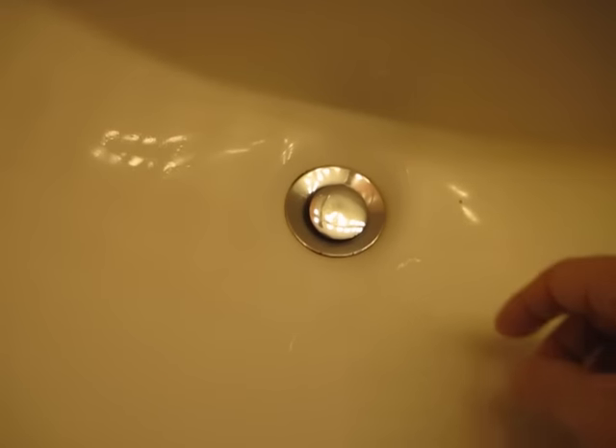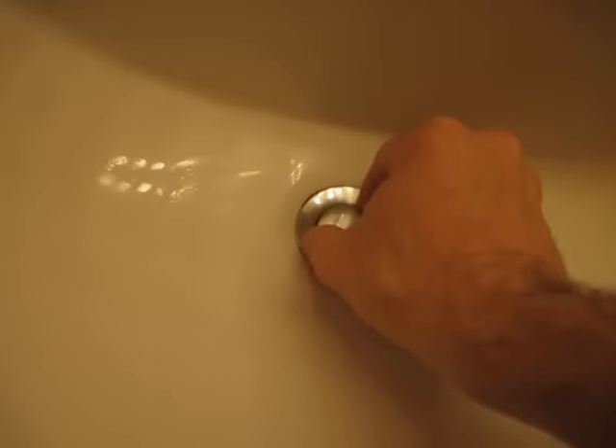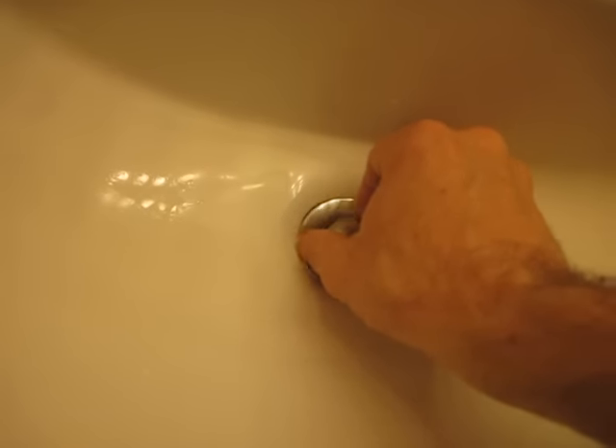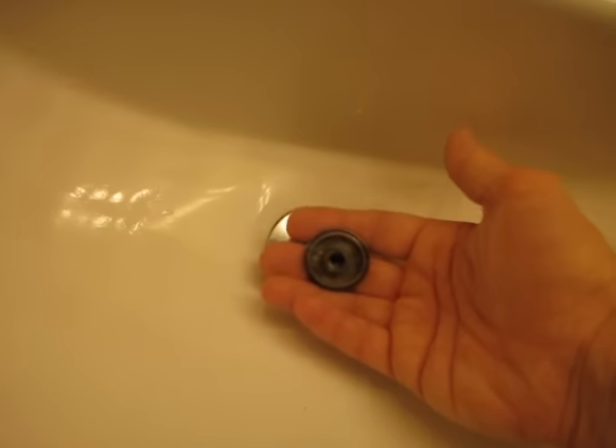So the first step is just to take the top of the pop-up stopper. If you untwist it counterclockwise, they normally do just come off.